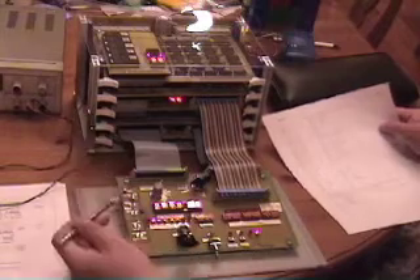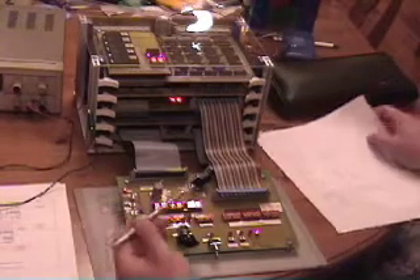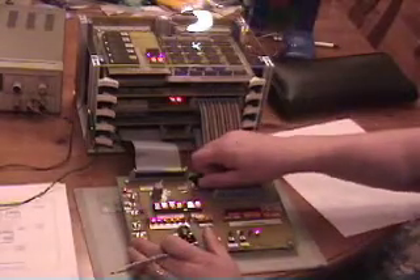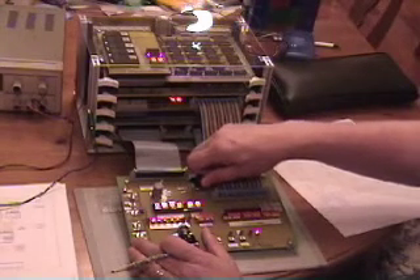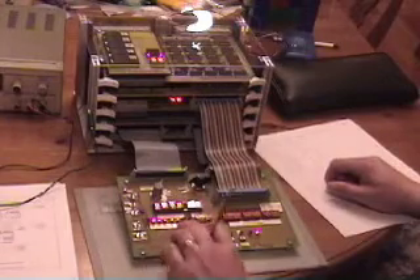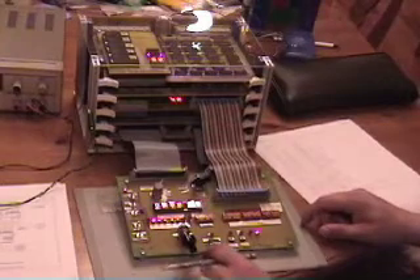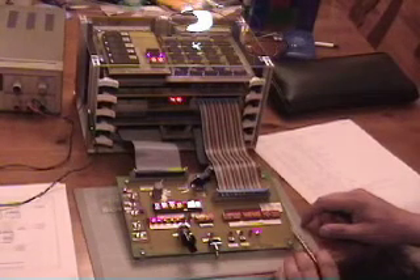I've got it powered on, but I've got the clock stopped so it isn't running right now. I have a clock select here where I can select between a fast and normal clock — these are done by four and one megahertz oscillators — a variable clock, which is a little 555-based clock, and then a single step clock. We're going to start using that. Here's the single stepper for the clock, and this LED shows the state of the clock.